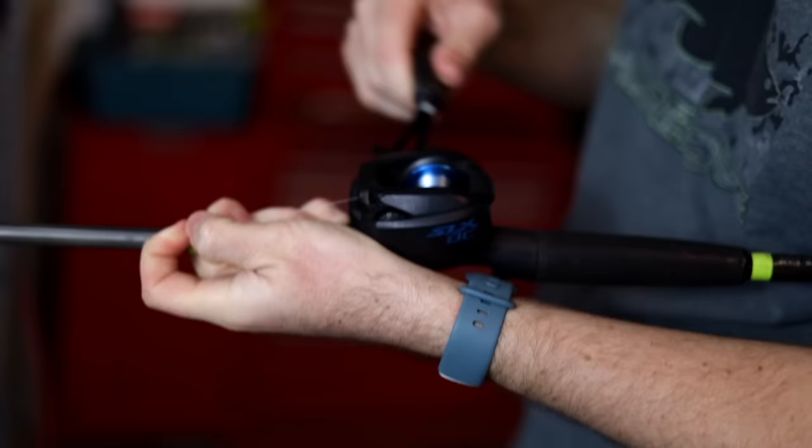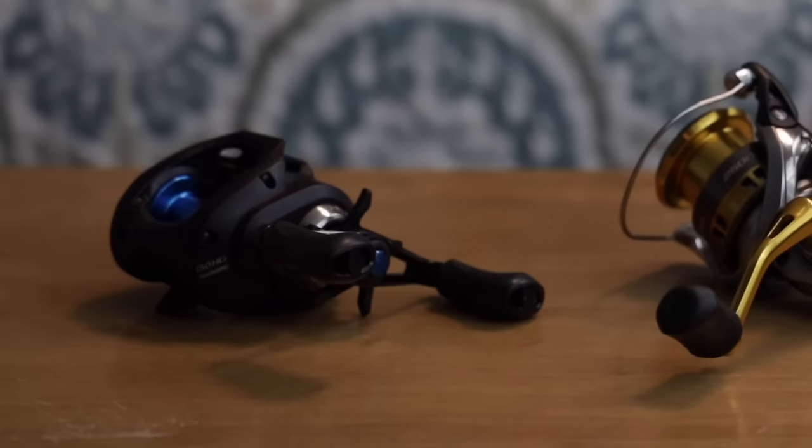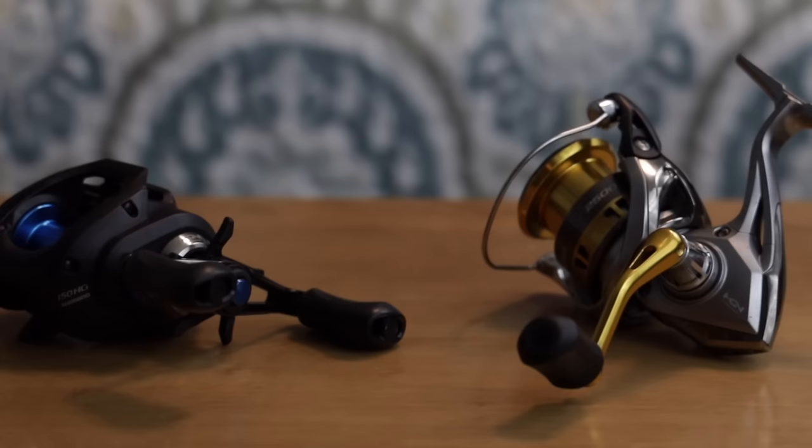Welcome back to the channel. Today we are going to talk about how to spool a fishing reel the correct way. We're going to talk about both types of reels - a bait caster and a spinning reel - and break down everything you need to know. There are two different ways you need to spool those to make sure you're doing it properly.